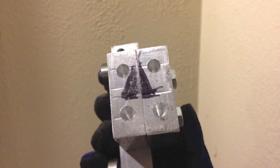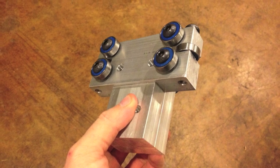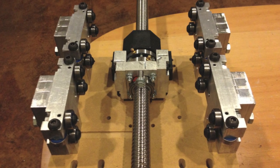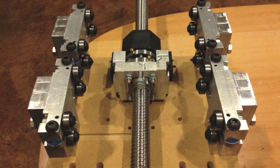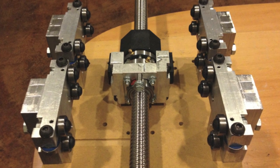I then marked an arrow on the piece itself just to be safe and then assembled the whole bearing system. I also made a test MDF Z-plate to test out the positioning of the risers and the bearings I'd already built from another video.